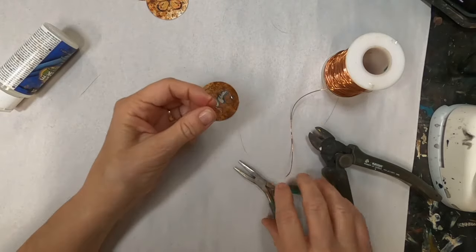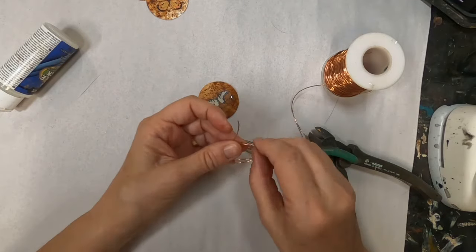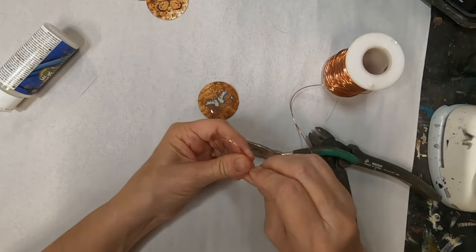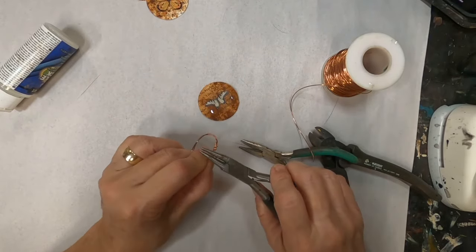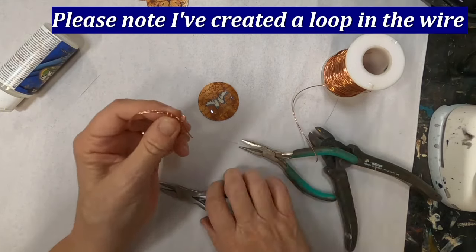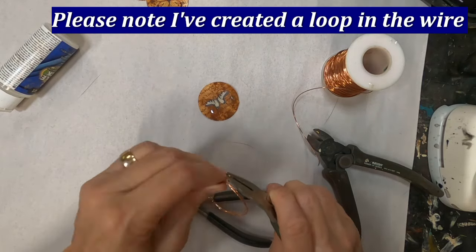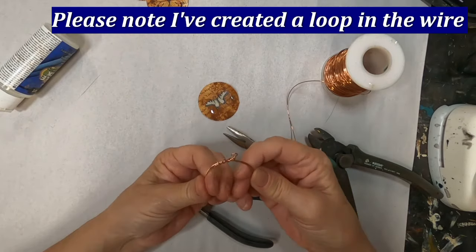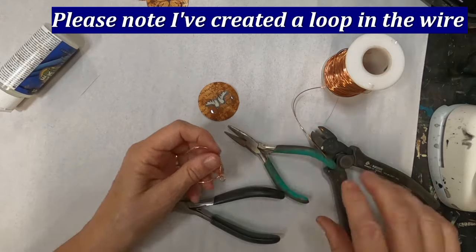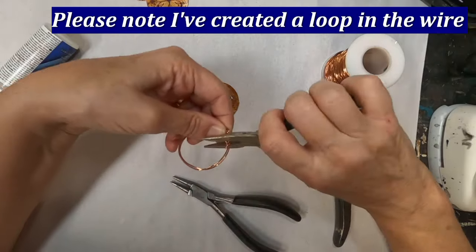I buy my copper wire in bulk from a company called Metalliferous. You can also go to any big box store like Michael's or Joann Fabrics, or whatever hobby store is in your country, and buy any type of wire you want to use. I am using 20 and 24-gauge copper wire for the paper clip, but keep in mind it doesn't have to be copper — you can use silver wire or any type of wire you have on hand.